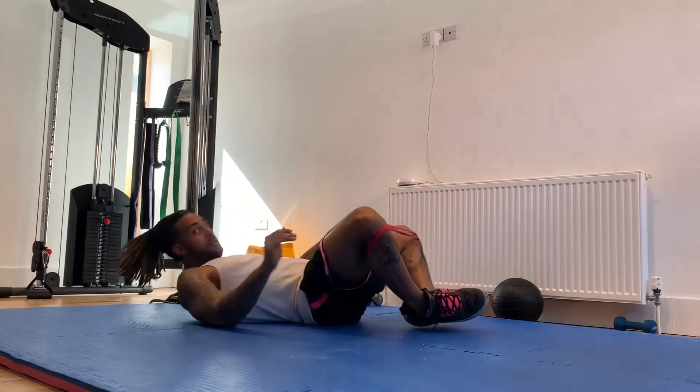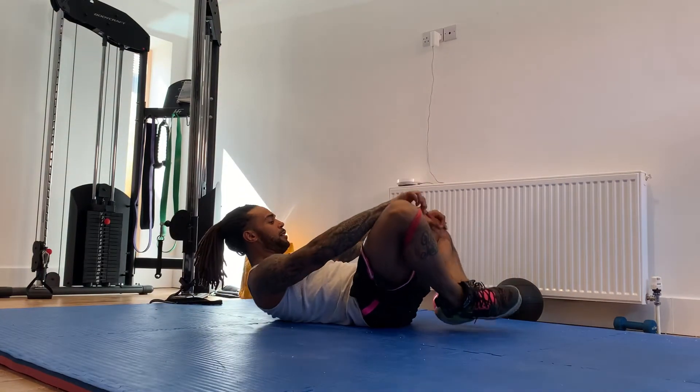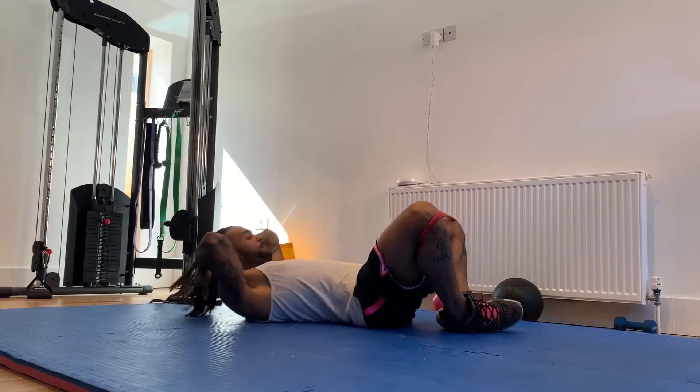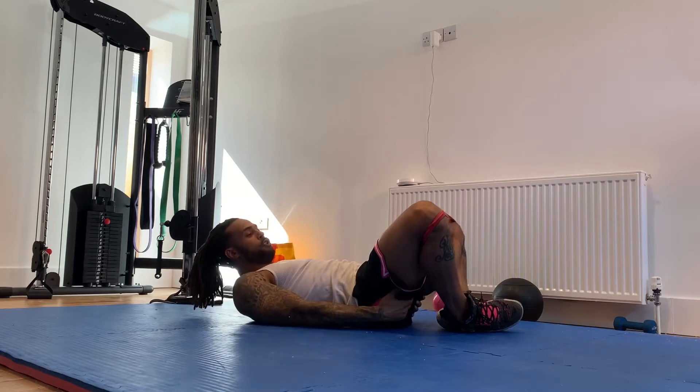The point of this exercise is to work the glutes — gluteus medius, gluteus maximus. This is going to help activate your glutes.